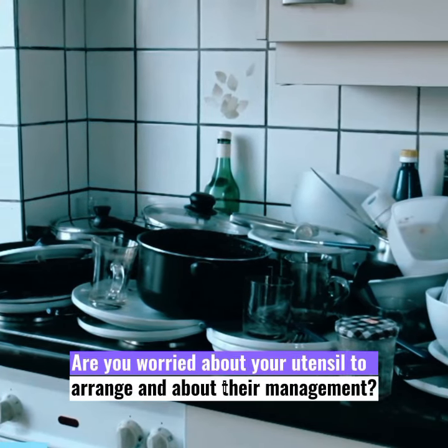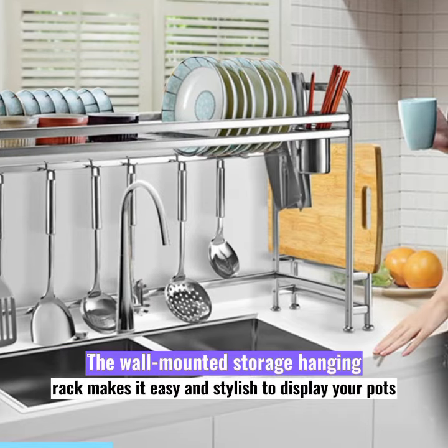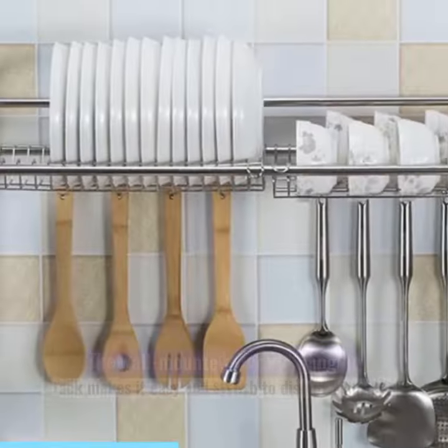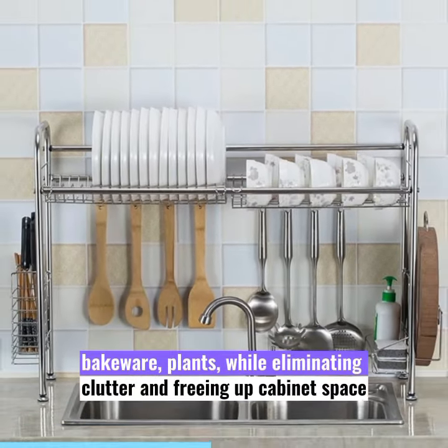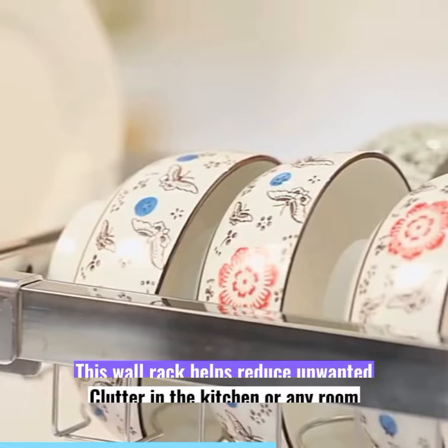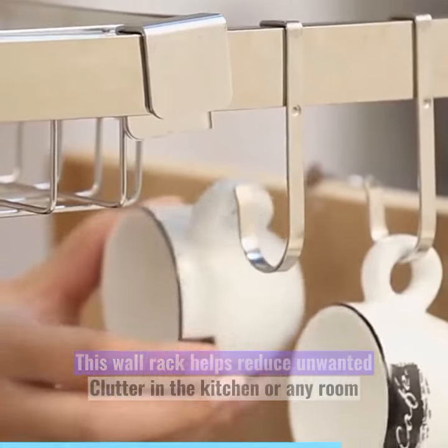Are you worried about your utensils to manage and their arrangement? The wall-mounted storage hanging rack makes it easy and stylish to display your pots, bakeware, and plants, while eliminating clutter and freeing up cabinet space. This wall rack helps reduce unwanted clutter in the kitchen or any room.